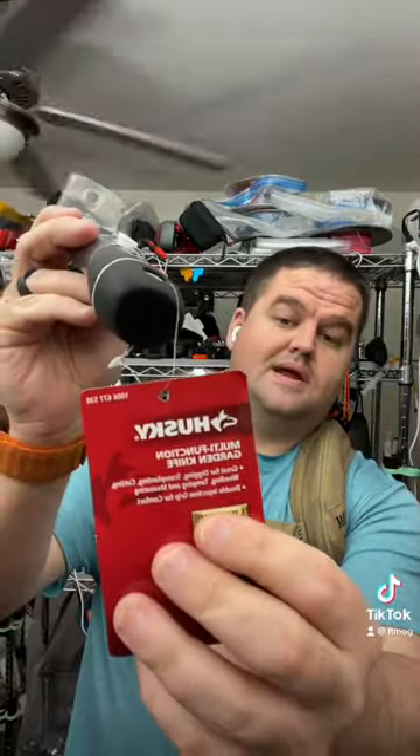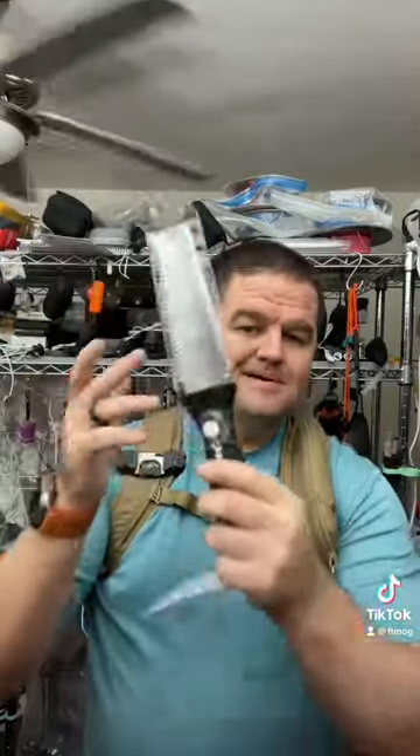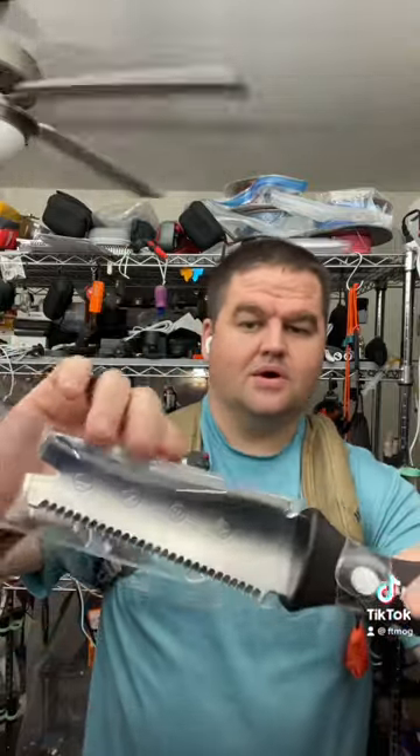There's actually a better tool that you can buy locally. This right here is made by Husky, and it's their multifunction garden knife. This is actually a really nice tool, but this is not a good holster to carry it. So I had to leave that.